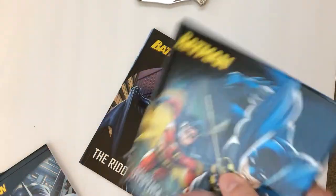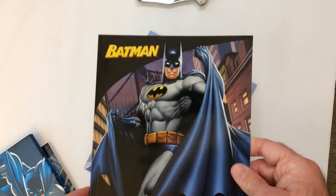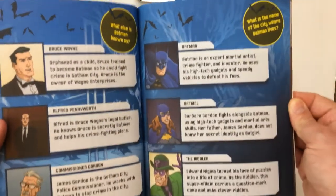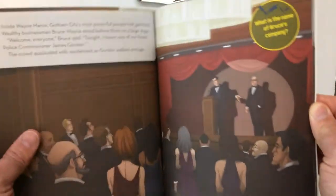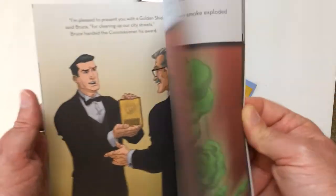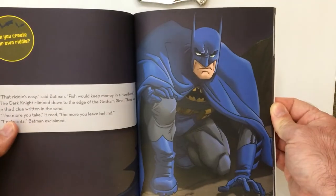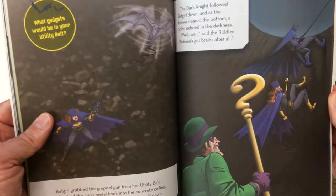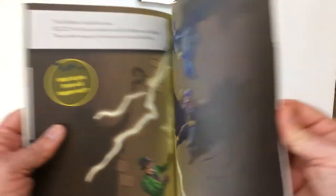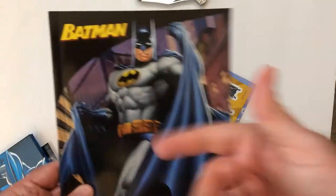We also have 'The Wriggler's Revenge' — it's just a storybook, looks just fine. I'm a big fan of the gray and blue Batman. I always liked that better than the gray and black — well, not the character, but the artwork.